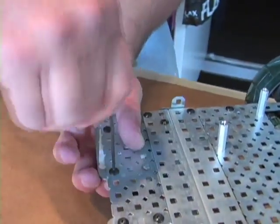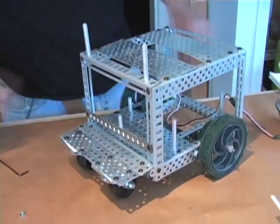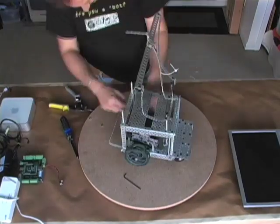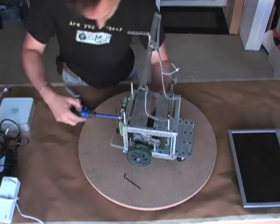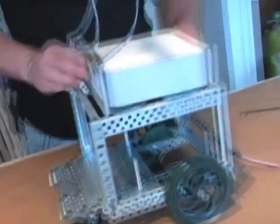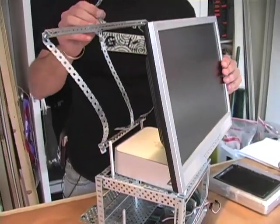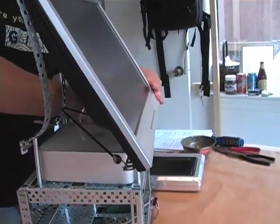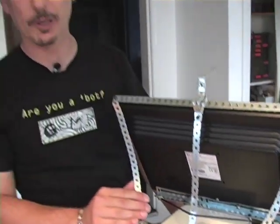The real benefit of working with Vex is that it allows you to prototype your designs very quickly and inexpensively, and this way I can keep using the same basic chassis over and over again until I get the robot just how I want it. In the past, Sparky has used a number of different monitors. I finally settled on this old computer monitor, and I really like this clip design to hold it in place.